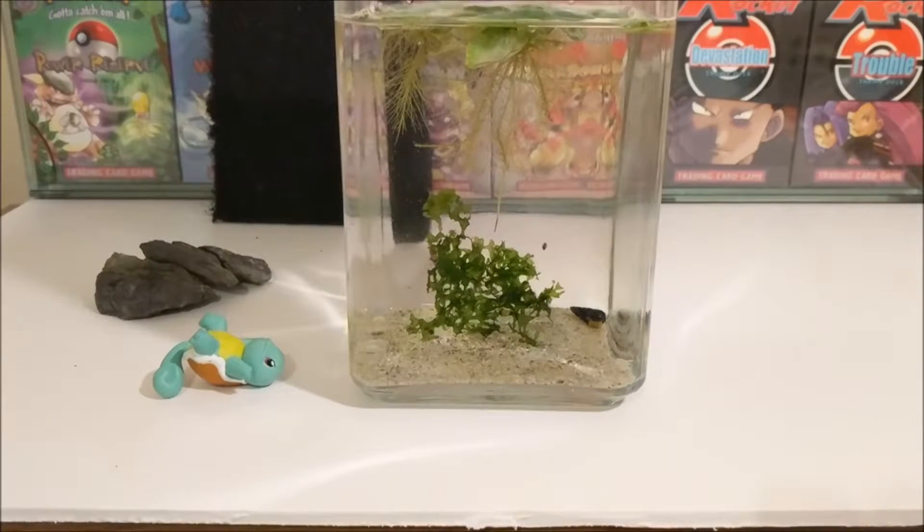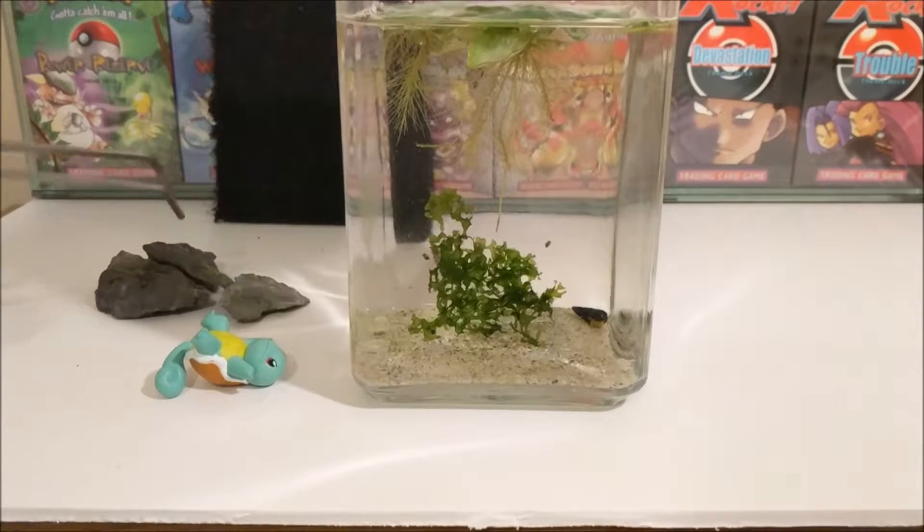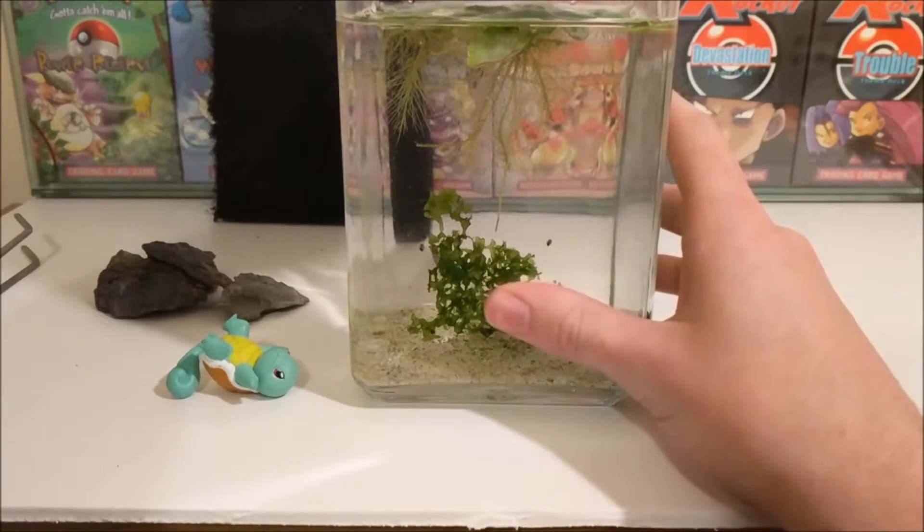As you can probably tell there are a few things on the side. I've got a couple of rocks from my aquarium as well, and a Squirtle to go inside too. There's no point in having one of these if you're not going to put a Squirtle inside it.